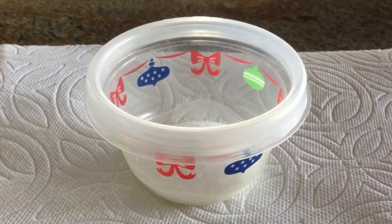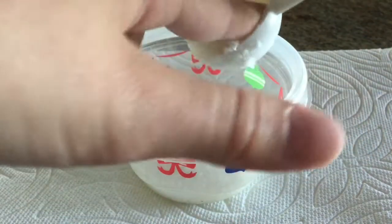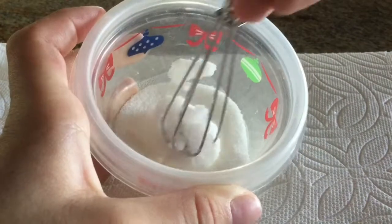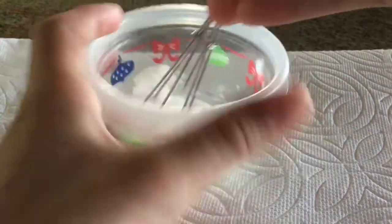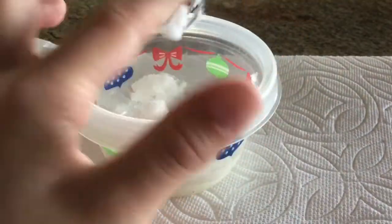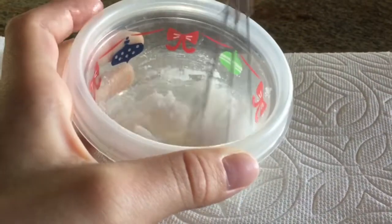First you're going to add in a spoonful of sugar and then you're going to add in half a spoonful of coconut oil. You just want a two to one ratio — two being sugar and one being coconut oil. So half the amount of coconut oil and double the amount of sugar.